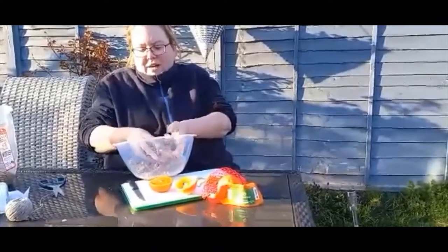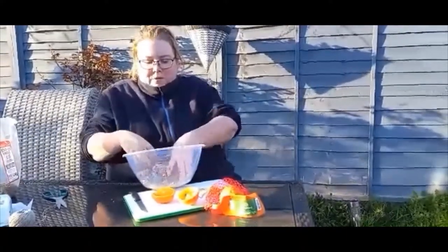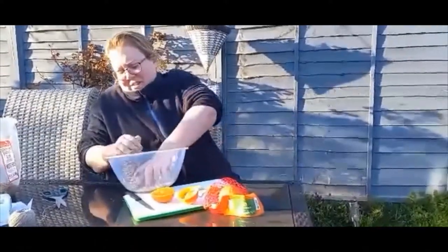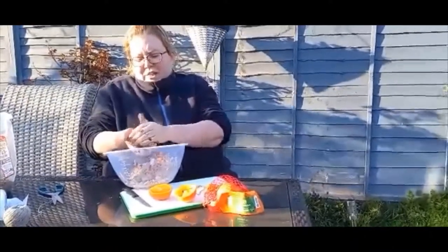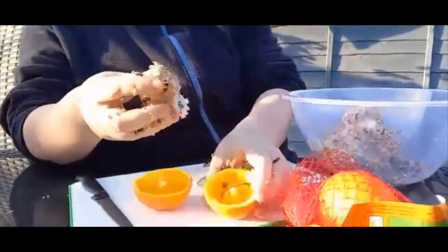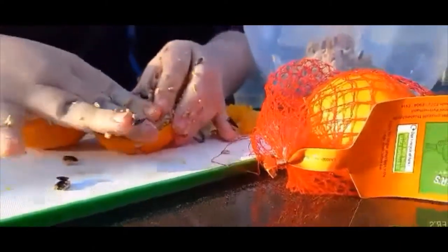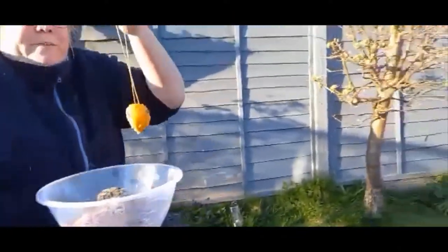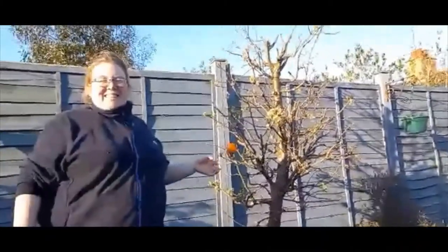It looks lovely. The birds absolutely love this, and hopefully you'll be able to find some rare birds that come to your garden or balcony. We're nearly there. I'm going to take a lump of the lard mixture — let's put it in little bits at a time — and just squash it down into the orange. So that's your bird feeder in an orange. Now I'm going to go and hang this on my tree. Have fun!